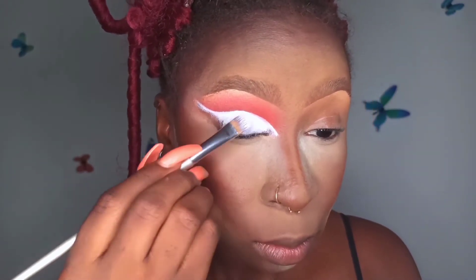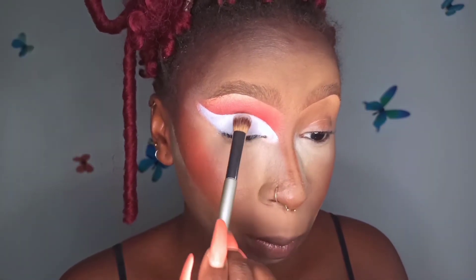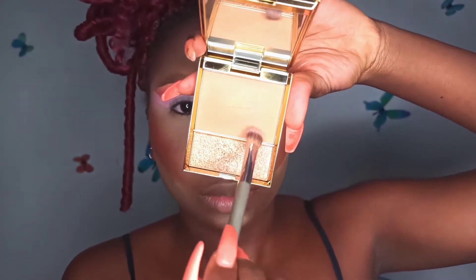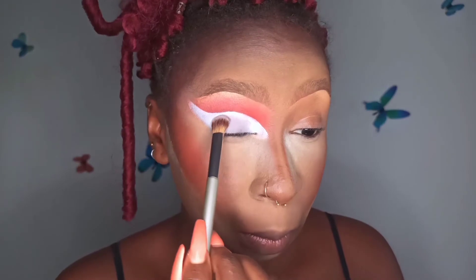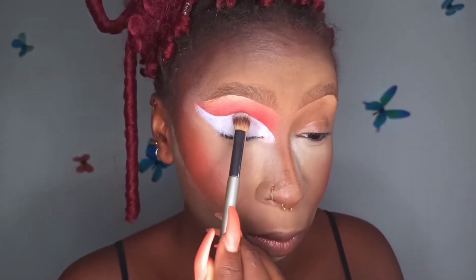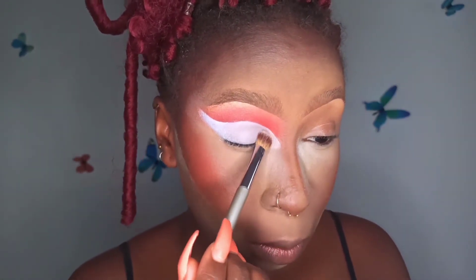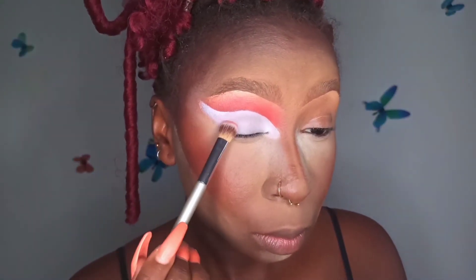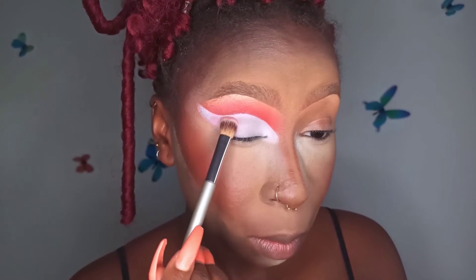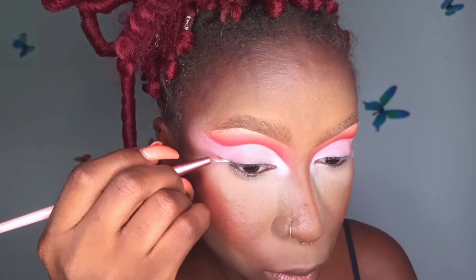I'm using the same clown white eyeshadow primer to cut the crease, blending it out properly to the thinnest layer. I took a bit of powder and mixed it with Dreamer to make it lighter, then used it on my crease blending it out — making sure there are no harsh lines. I used white eyeshadow at the front just for a little drama. Then I mixed Red Sally with the powder I used initially to make it really light and get a peachy look, blending it throughout the eyes.